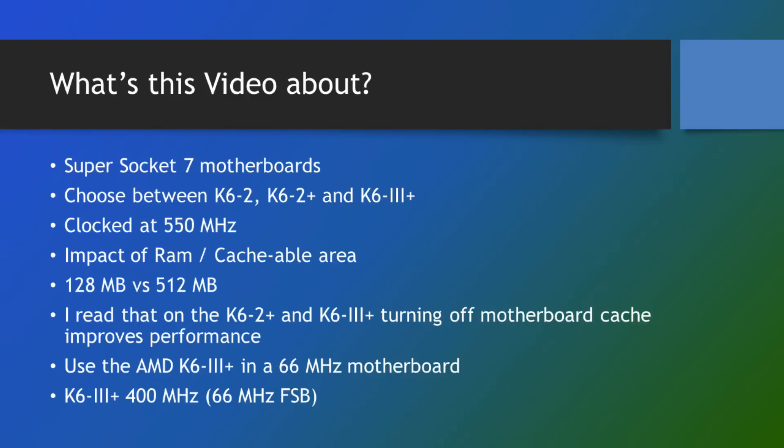The K6 II and the K6 II Plus I have as 550 megahertz models. The K6 III Plus is a 400 megahertz model but it's a 1.6 volt model and it overclocks like crazy, so it was no problem clocking it to 550 megahertz. They all have unlocked multipliers so you can change the multiplier in software or through the motherboard jumpers.